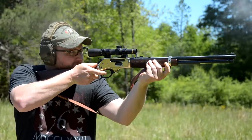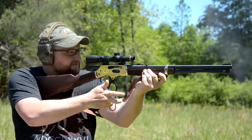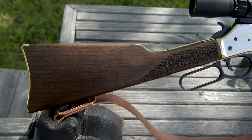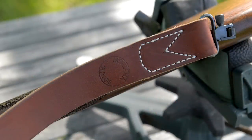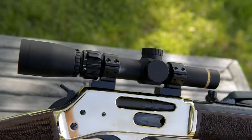Henry's making a side-loading rifle now. They're doing the brass receivers in .30-30 and .38-55. This one has a set of beautiful walnut furniture with some beautiful factory laser checkering on there — a very nice touch. You can see there are sling studs with a Montana Sling Company rifle sling, and we've got a Leupold 1.5-4 VX Freedom, just a $200 optic, setting in a set of tally rings.